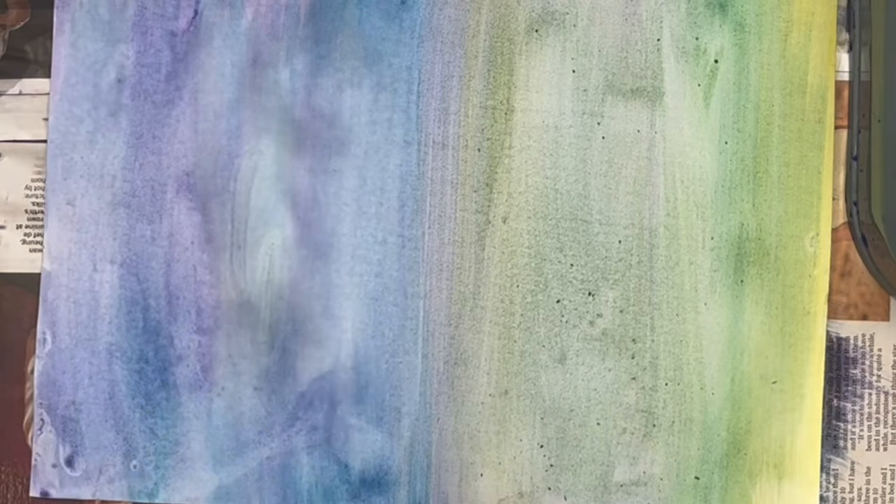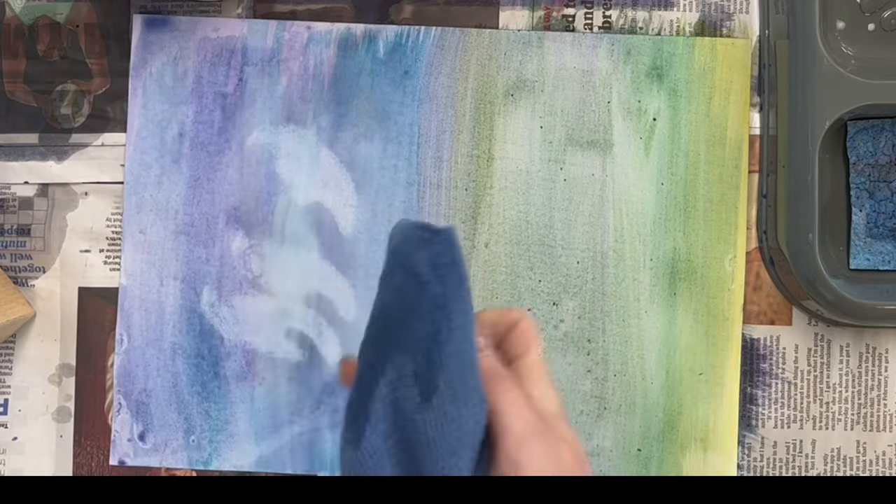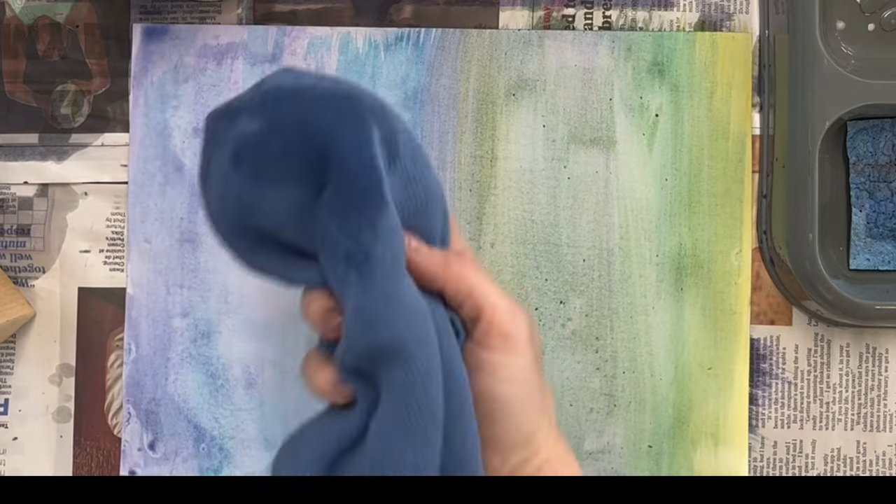Another tip is to avoid adding too much water. If there are puddles or pools on your paper, they will drip and run, so we cannot have too much water.